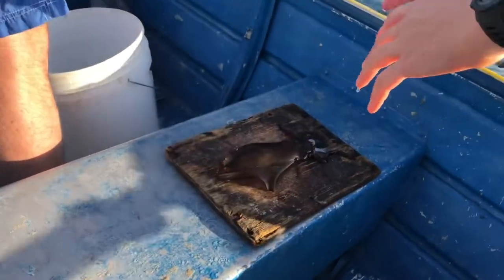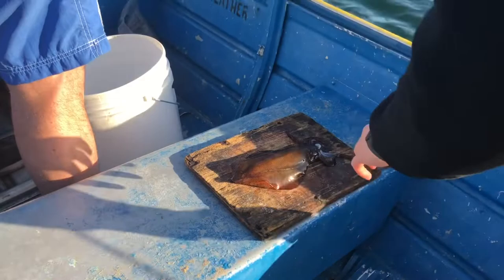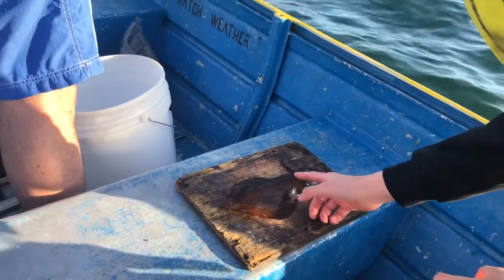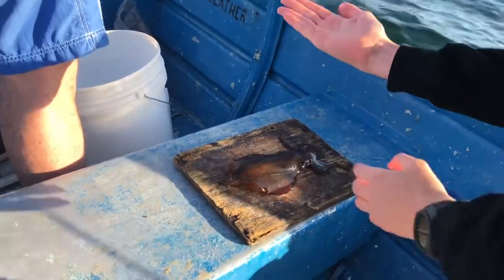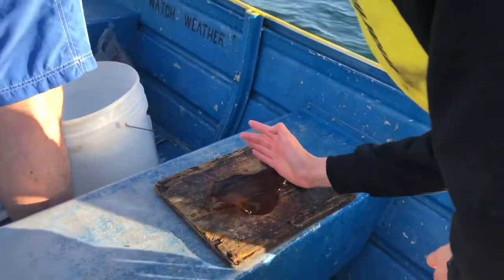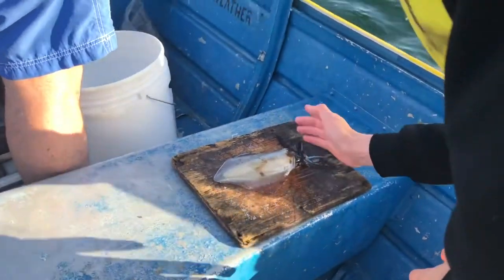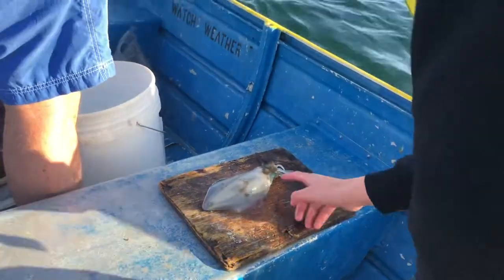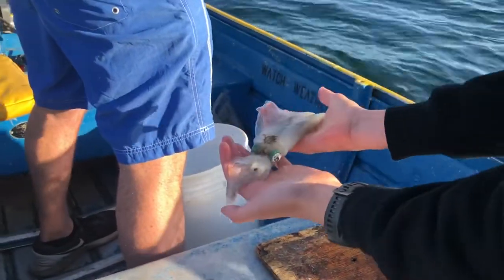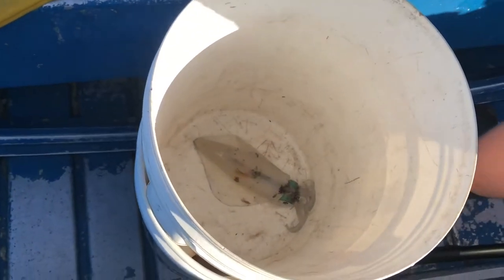There's no size limit on squid so we're gonna take this one. Might eat it or we might use it as bait later for some snapper. If you don't know, the way to dispatch squid humanely is to karate chop them just above the eyes. You just want to hit it with your hand right there — karate chop it on top of the eyes. See how it goes white? The body's dead, and now you've got to get the head — hit it on top of the eyes there and the whole squid is dead, all gone white. Now we'll chuck it in the bucket and catch another one.